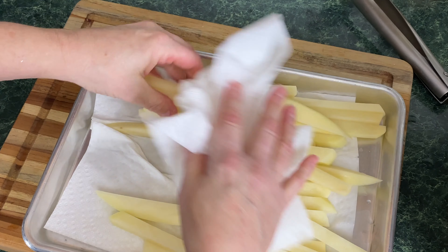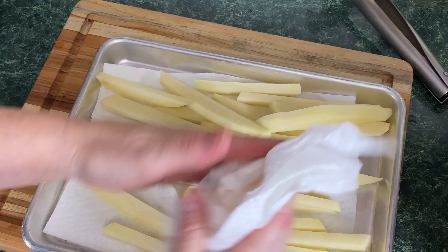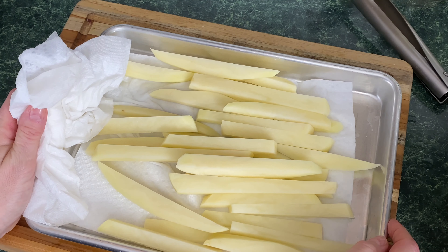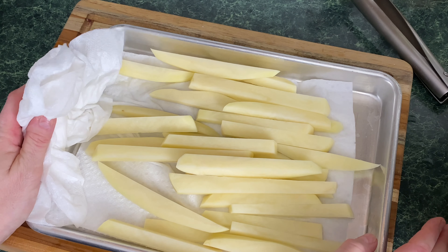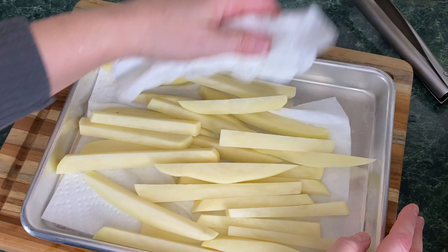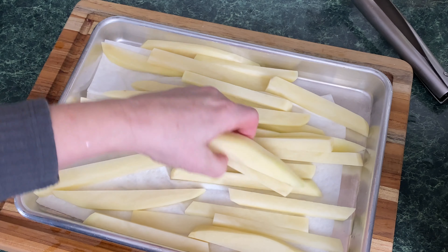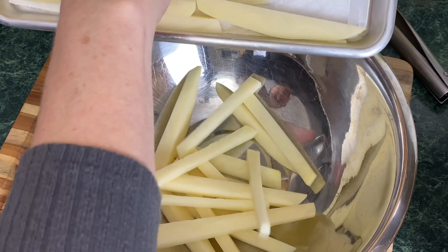Now this is two and a half pounds of potatoes. I do believe the max is two pounds in this basket. I have tried cooking two pounds of homemade fries in this basket — it's not going to work. What ends up happening is the tips get brown, the ones sticking out that actually get the heat. So we're just going to take half of that, which is probably a little over a pound, but this is a good amount of fries. You're just going to take those homemade fries that are going to be so delicious.